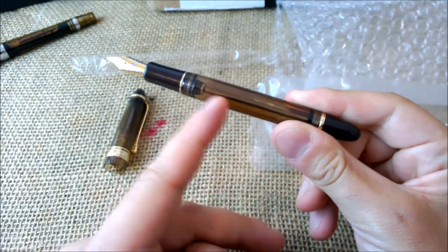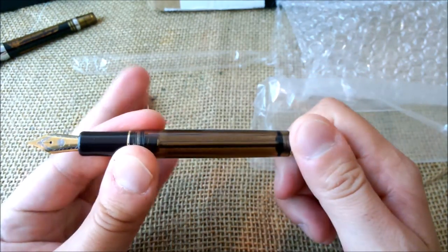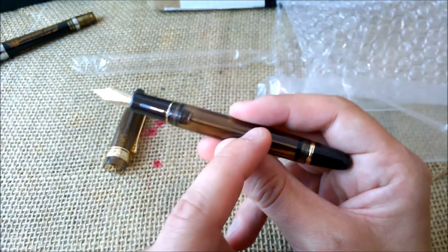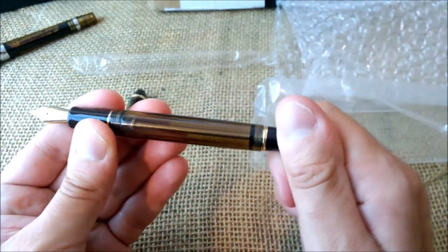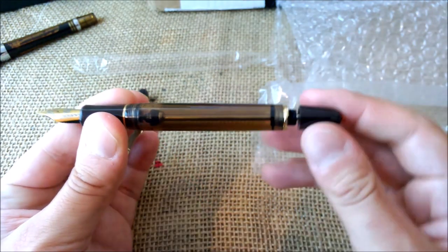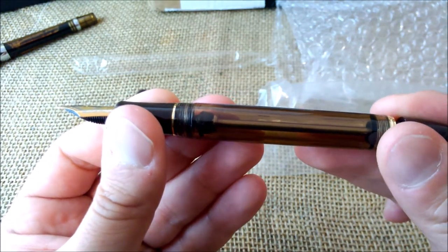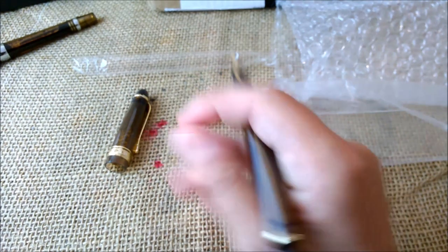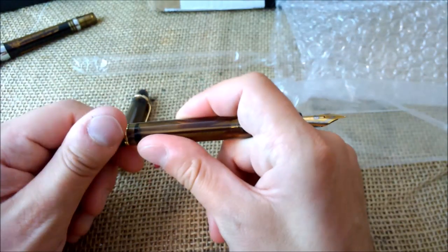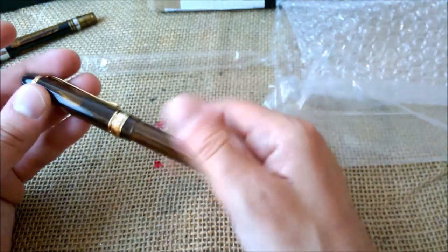Then you turn this knob and secure it in place, and it's ready to write. The rod also acts as a shutoff valve, so if the pen is fully screwed it will only write with the ink left near the nib — no ink from the rest of the barrel will flow. If you want to write for extended periods of time, you may need to leave a small gap between the piston and the section. I find it a little awkward to write with a pen that is not fully screwed, but it makes sense and is useful to avoid leakage when you have a large amount of ink inside.